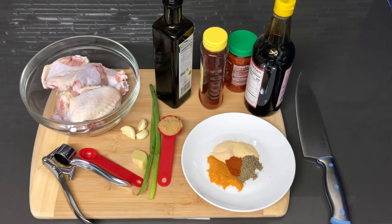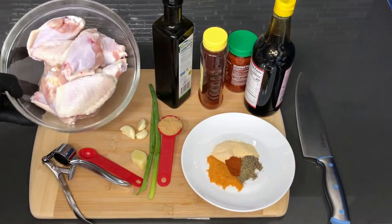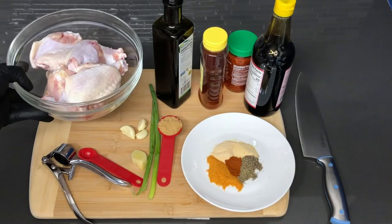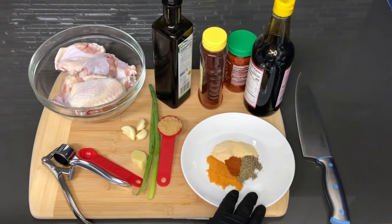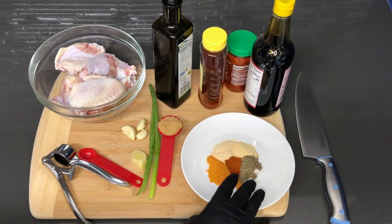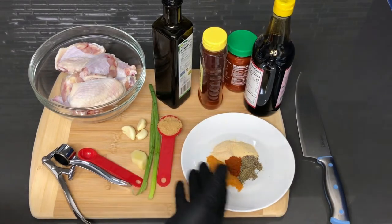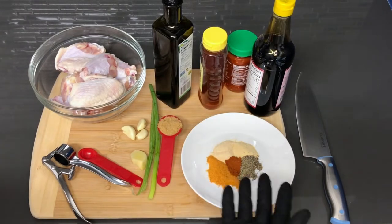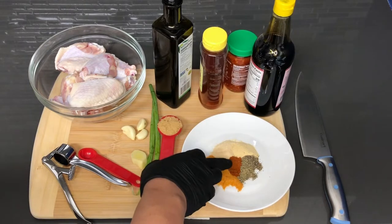Welcome back to my channel. In this video I'm going to be showing you guys how to make spicy honey garlic wings. Here's everything you are going to be needing. I have a pound of cleaned and patted dry chicken wings, and a basic mixture of seasonings because I don't want to use too many different seasonings to take away from the spicy garlic wing flavor. I have a teaspoon of all-purpose seasoning and a teaspoon of paprika.